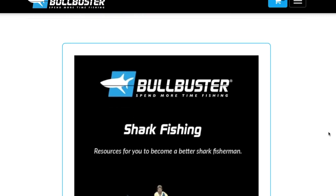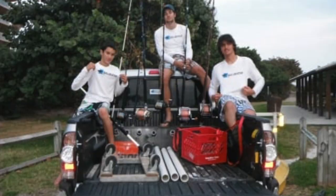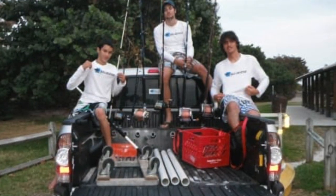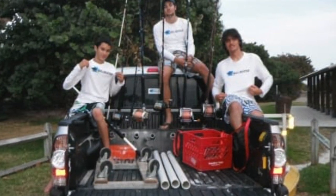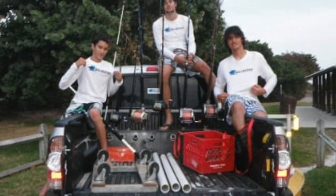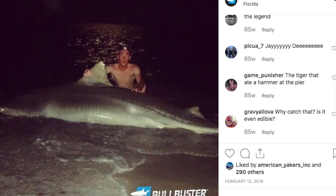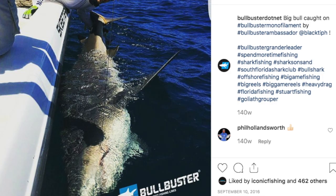Hey everyone, we're live at Bullbuster.net and today we're going to talk about choosing your fishing line for shark fishing. A lot of you guys know we started out as a land-based shark fishing team — this is our roots. It's really why we got into the bulk fishing line game and what we've been doing for the past almost 10 years. We wanted to break down the different types of fishing line you need for land-based shark fishing or offshore shark fishing.